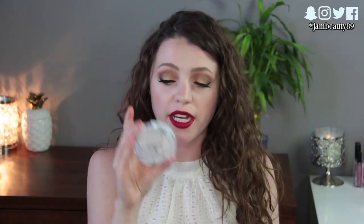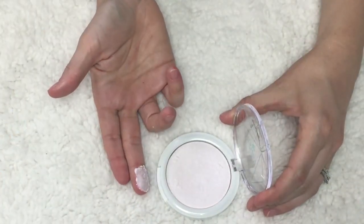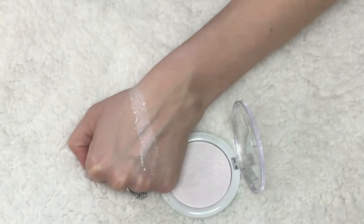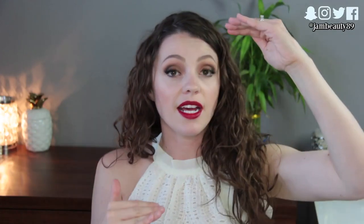The next product is from Hard Candy — their Sheer Envy Prismatic Highlighter Iridescent Pearl Powder, which is six dollars at Walmart. This stuff is the most powdery thing I've ever seen in my entire life. The coloring looks pretty but it's so powdery that the second you wipe the excess away the highlight is gone too. I was very disappointed considering you can get amazing highlighters from Makeup Revolution and Wet n Wild for the same price or less with far better quality.